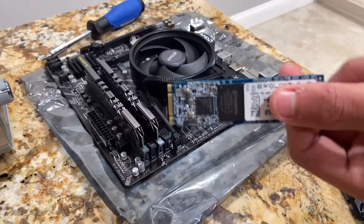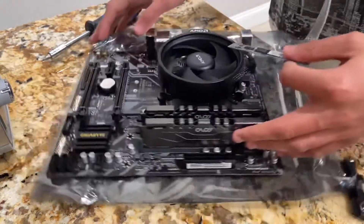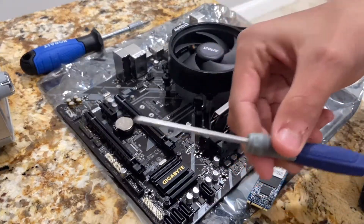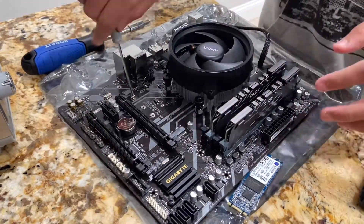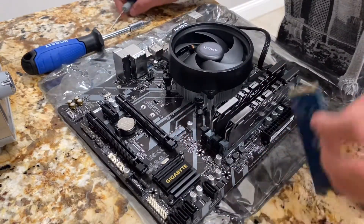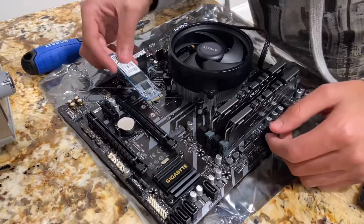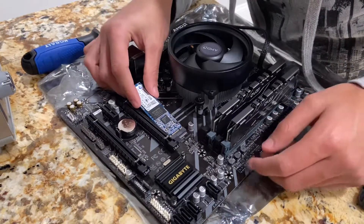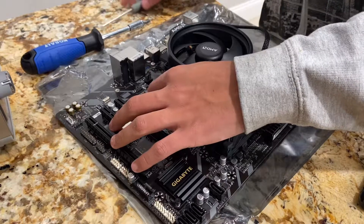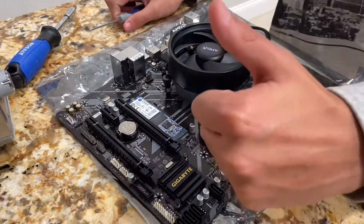With the CPU fan plugged in, I'll now install my Kingston 120GB NVMe drive, which is where I'll install Windows. Above the PCIe slots and below the cooler there should be a small screw — across from that screw is a little slot. Unscrew that screw, take it out, and put it somewhere safe — do not lose it. Take the NVMe drive, make sure it's the right way with the sticker facing up, and slide it into the port. Make sure it's in all the way, push the NVMe down, then take the small screw and screw it back in. The motherboard is now done.